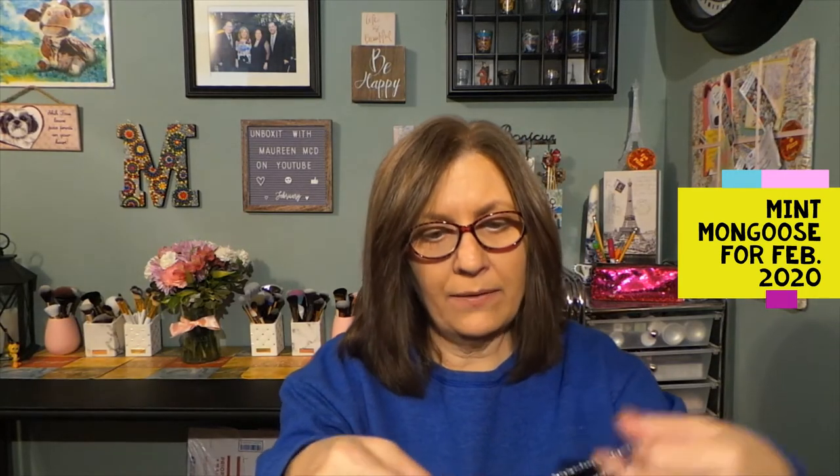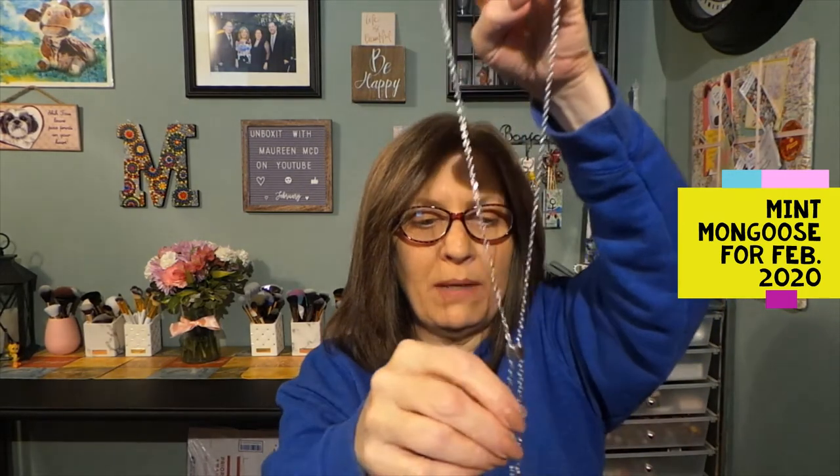It's $12 a month plus shipping and you get three pieces of jewelry. They also offer Mint Mongoose Black at $22.99 with free shipping — you get four pieces of jewelry, and I believe they still include two accessories with that subscription. I love getting this, because usually it's a lot of really cute, delicate items. This month the earrings are delicate, the ring is delicate, and the necklace is a little more beefy.